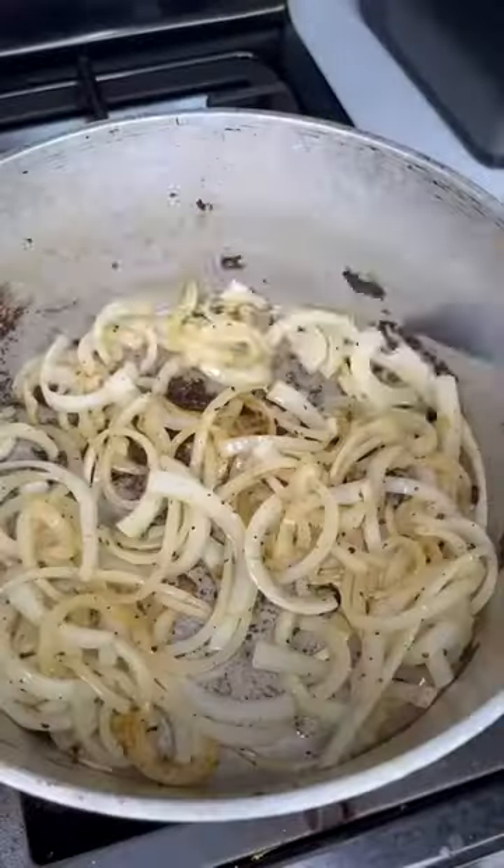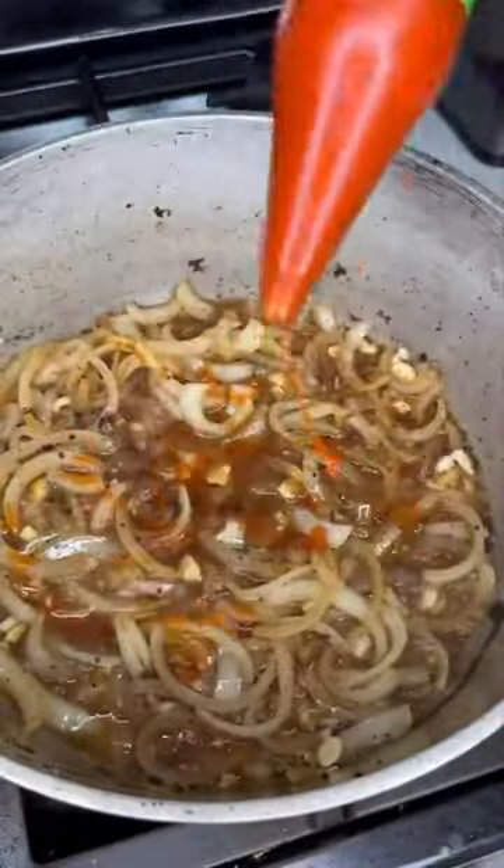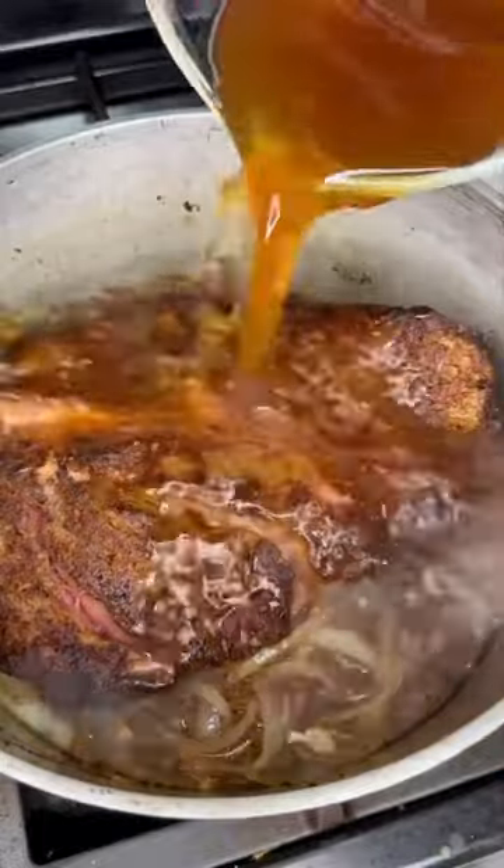Sauté your onions in the same pot, then add your garlic. Add a little beef broth and deglaze it with a wooden spoon. Throw in your Rotel or whatever sauce, and some hot sauce. Put your roast back in the pot and come with buku beef broth.